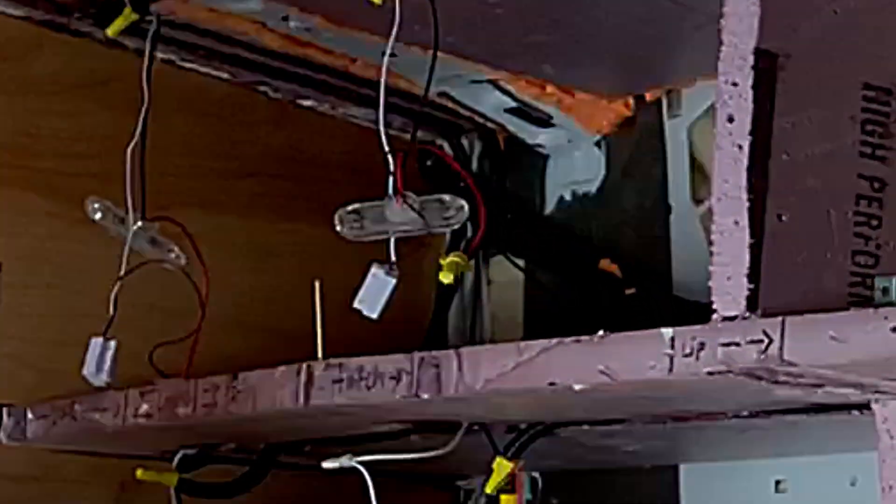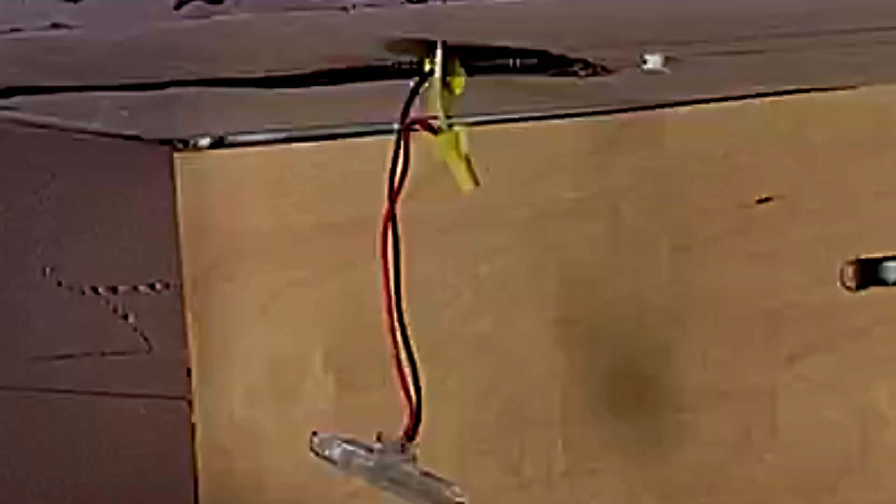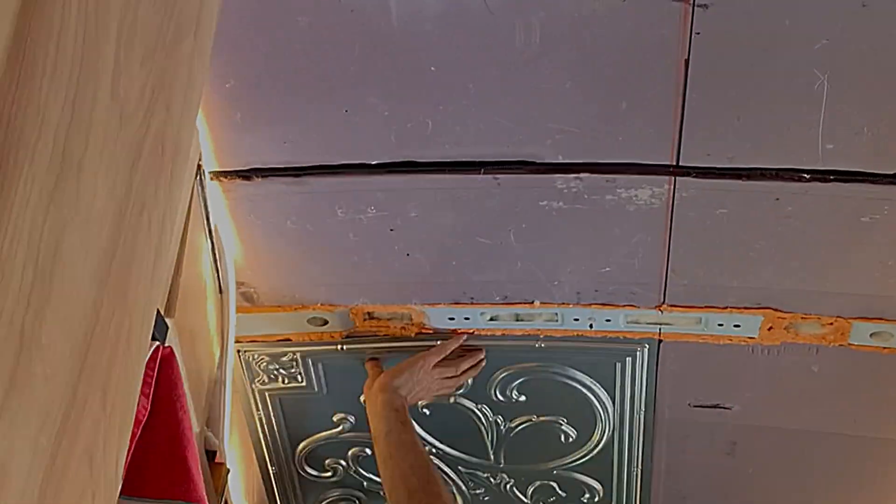The other thing you need to know before you start screening is that while the foam is still in the foam state, with nothing else on it, it's really easy to do things like cut wire chases. I cut wire chases through my ceiling and in the cabinetry to run my interior lights. The ceiling ones are large — I cut about a half inch or an inch wide and ran several wires through that chase to get from one side of the van to the other. You can do the same thing in the floor, the walls, any of those places.